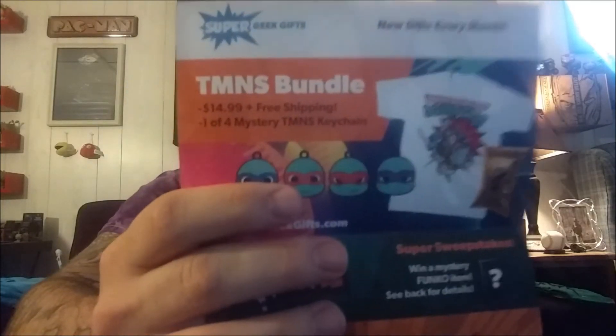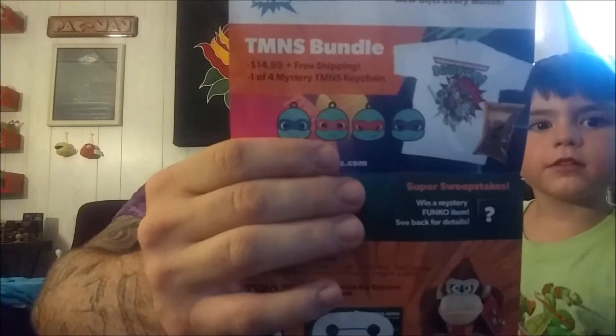We never make it into those, and we also haven't been putting posters up. There's a TM and S bundle — one of four mission — I don't know what that means. Not sure what that is, so if you want to post and tell me what it's about, let me know.